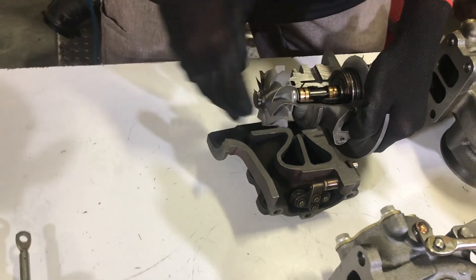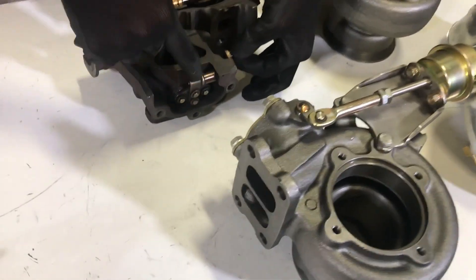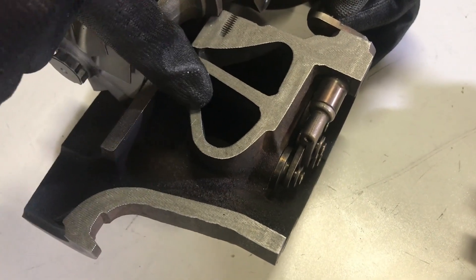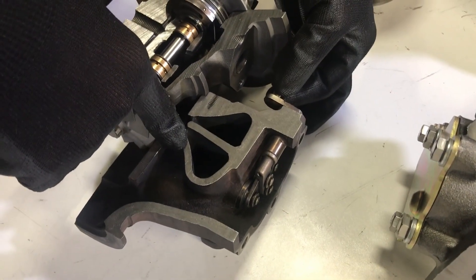As the exhaust enters the turbine through the scroll, it spins the turbocharger and goes down out the exhaust. What a wastegate does essentially is it has two wastegate valves. They flow 22 pounds a minute, which enables this turbine housing to act as a much larger turbine housing on the high end, but yet allows it to spool up quickly.